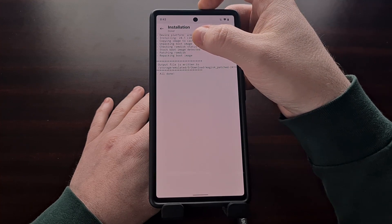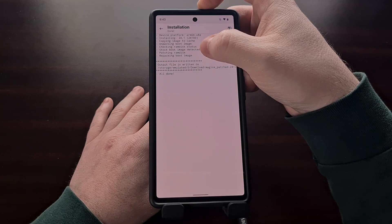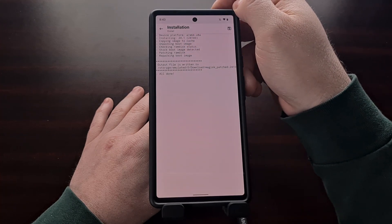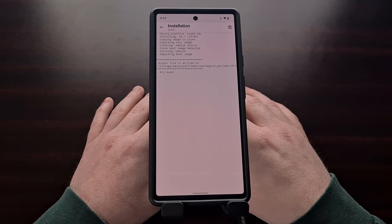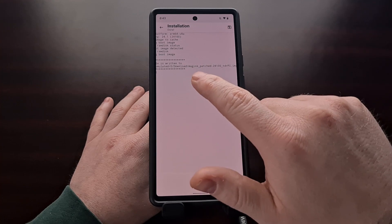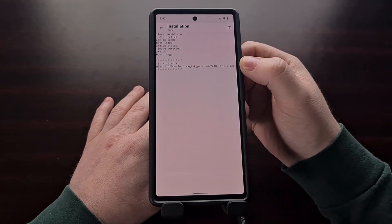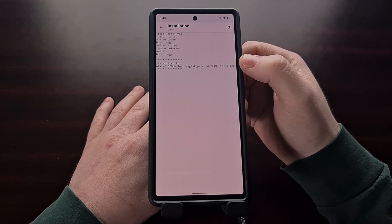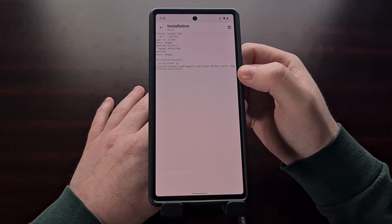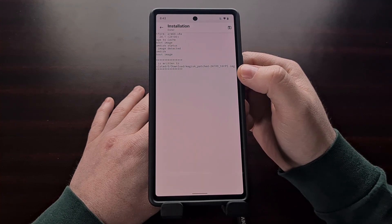The app needed to unpack the boot image, check the status of the RAM disk, make sure that the stock boot image was detected, then it patched the RAM disk and repackaged the boot image back up for you. You can see we are given a patched Magisk file — it is an IMG file — and this is what's going to replace our boot image file. We need to copy this Magisk patched file back to our PC.